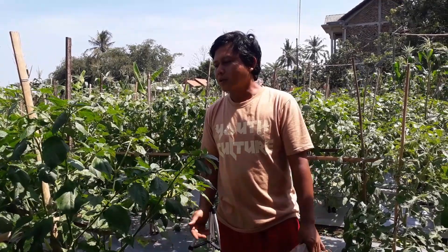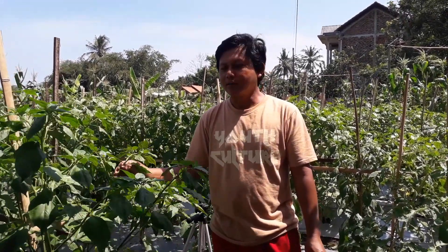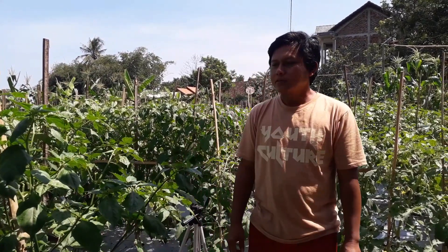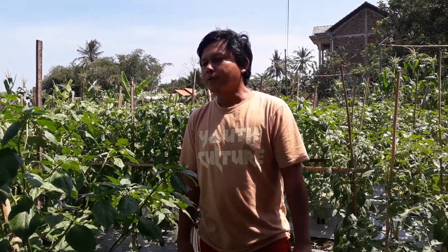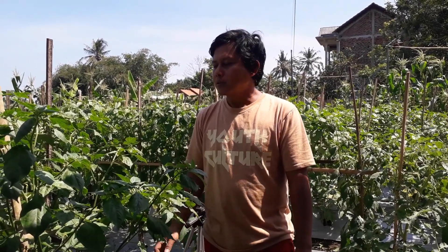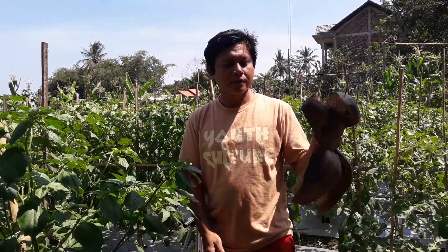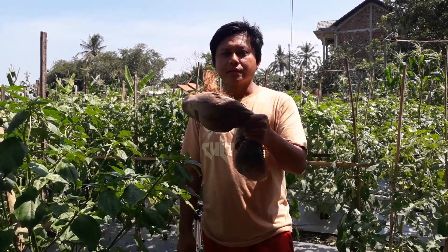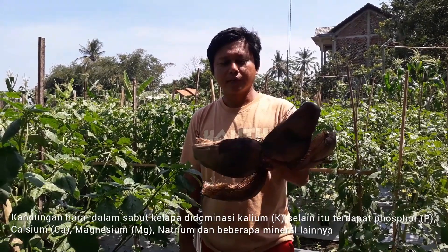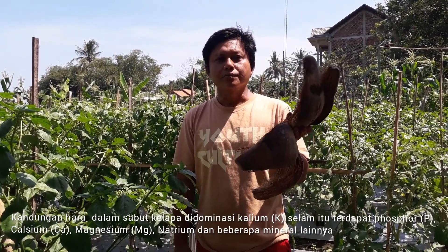Kali ini saya tidak akan berbicara berkaitan dengan tanaman ini. Tapi kali ini saya ingin menunjukkan bagaimana cara membuat agar tanaman ini tahan terhadap hama dan penyakit. Salah satu caranya yaitu dengan memanfaatkan limbah sabut kelapa seperti ini. Kenapa saya memilih sabut kelapa ini? Karena ternyata menurut penelitian, sabut kelapa ini kandungan kaliumnya cukup tinggi.